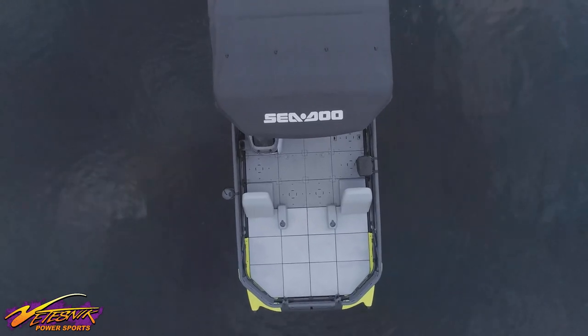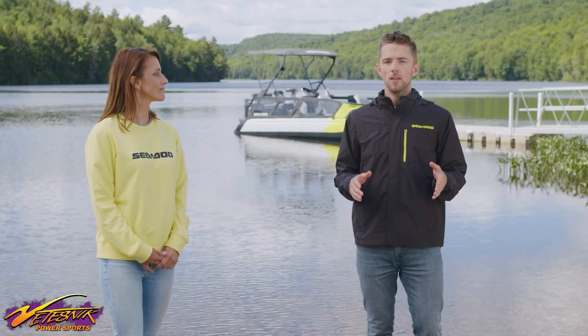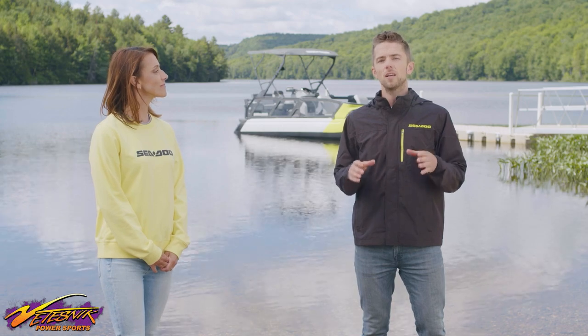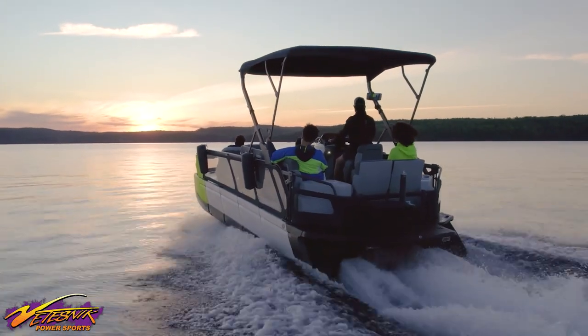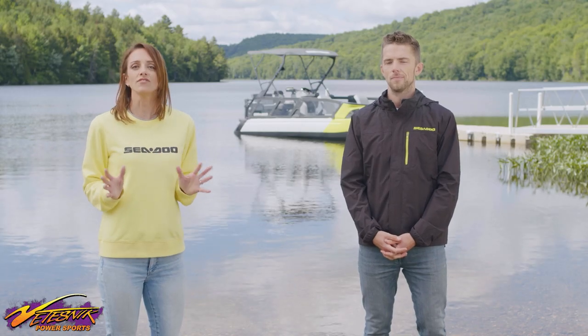The modular deck on the SeaDoo Switch is a key feature that really adds to the versatility of this boat. Our Link Quick Attach Tile System is an industry-first that lets you easily modify the layout of your boat. You can add and remove seats in seconds, depending on how many passengers you're bringing along and how much deck space you need. It's our exclusive system that lets you connect a wide range of handy custom accessories to your watercraft and other BRP vehicles in just seconds, without the need for tools. Every SeaDoo Switch also comes equipped with a unique Link Cargo Tile that allows you to attach all kinds of Link accessories and keep them securely in place. There are literally hundreds of different customization options — make sure to visit SeaDoo.com to explore them all.